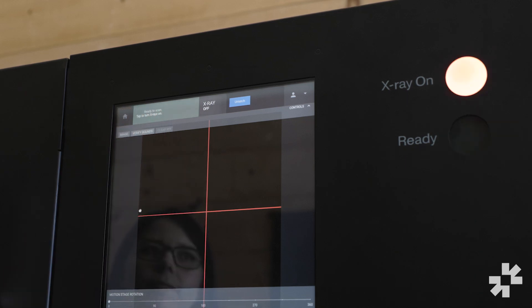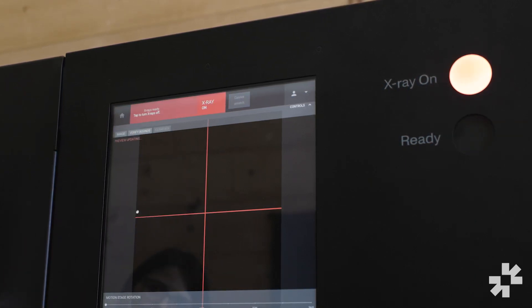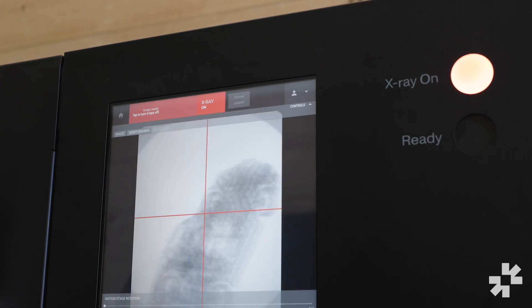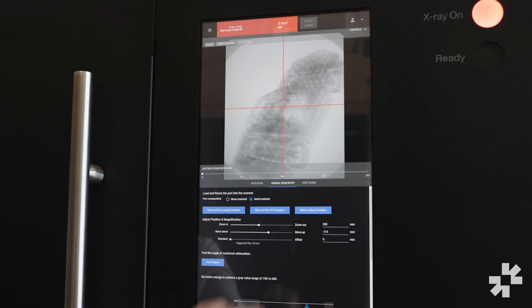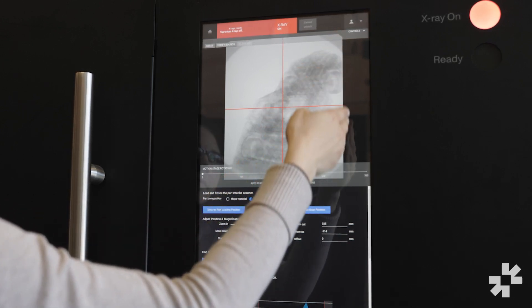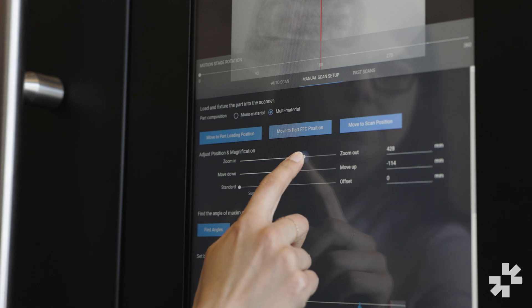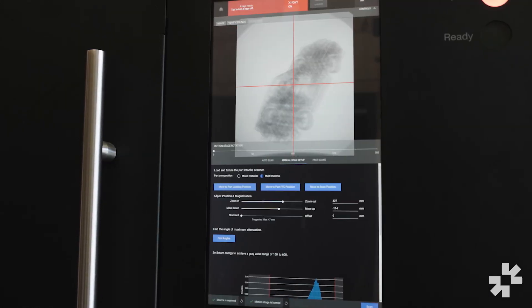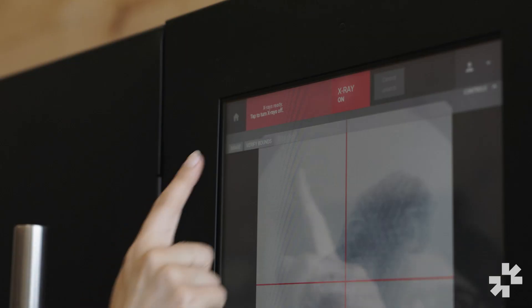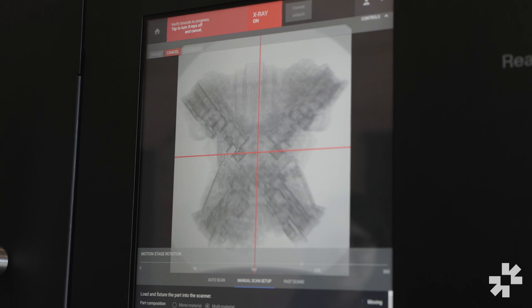Then we'll press the scan button to turn the x-rays on. The x-rays might take a while to warm up, but you can see the image of the object here on the screen. Next we're going to want to position the object so that it's not clipping, as it's showing here on the right. So to do this we're going to zoom out, and then the image will automatically update to show what's being captured on the detector. Run a vase scan, which will take sample images of the object at different angles to make sure it's still within frame.